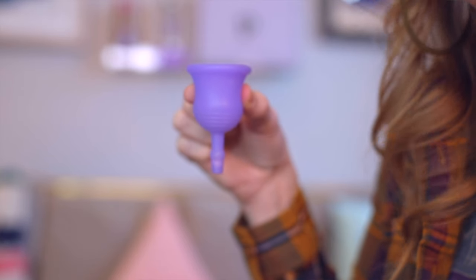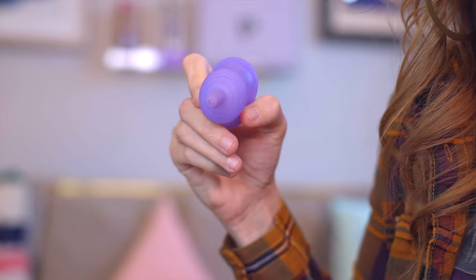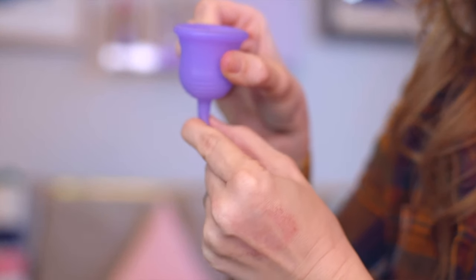The concept is pretty self-explanatory. It's a valve — instead of having a stem on the cup, the valve has a stopper in it. You can unstop it to release your menstrual fluid while sitting over a toilet or in a shower, then re-stop it so you can continue about your day without fully removing the cup, dumping it, washing it, and putting it back in. This is supposed to be a more convenient option for people with heavy periods or a busy schedule.